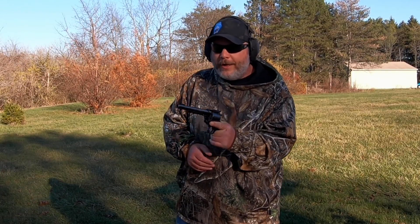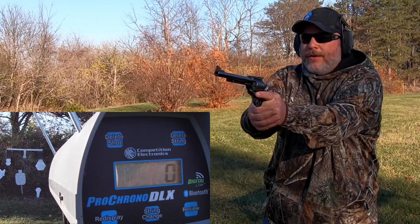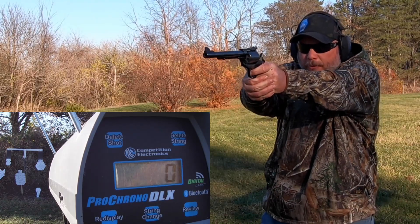Alright, we've got the first loads loaded up here — these are 20.6 grains of Accurate Number 9. I have to tell you guys, I am a little bit nervous about these. Let's try this first round. I'm holding it with both hands, holding tight — let's see what happens.